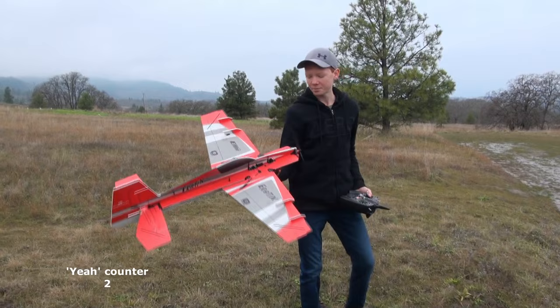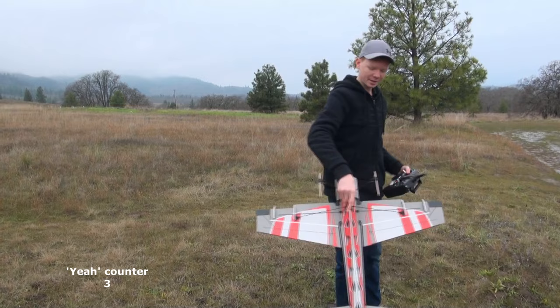We're gonna throw it up in the air with an 850mAh 3-cell pack, so without further ado, let's get it in the air.